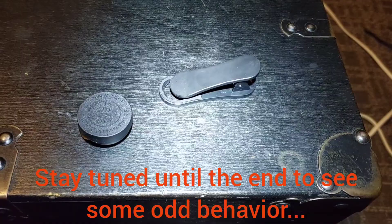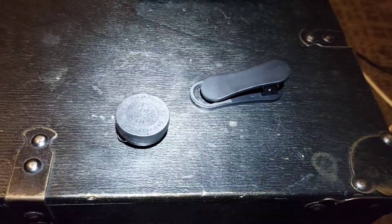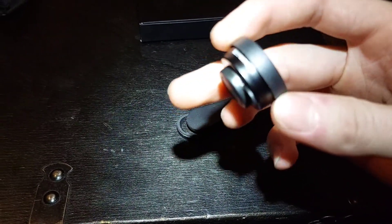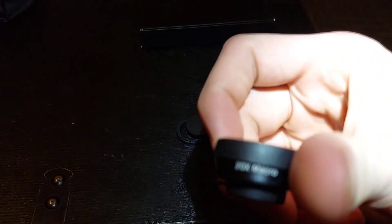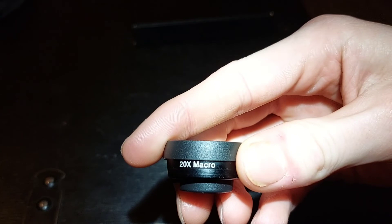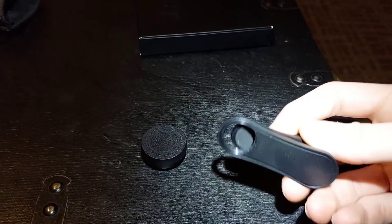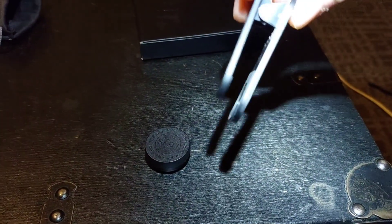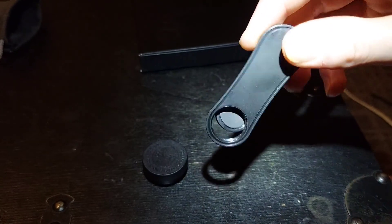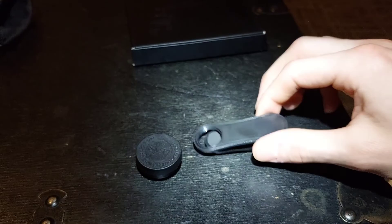Hey guys, welcome back to Ants Midwest. Today is a little bit special because this is going to be my first video using my brand new macro lens. You can see it says 20 times macro, so that's going to be really nice. It just screws on to this, and then this will clip on to my phone and go over the camera, and it makes for some really good shots, so I'm excited to record my first video using this.